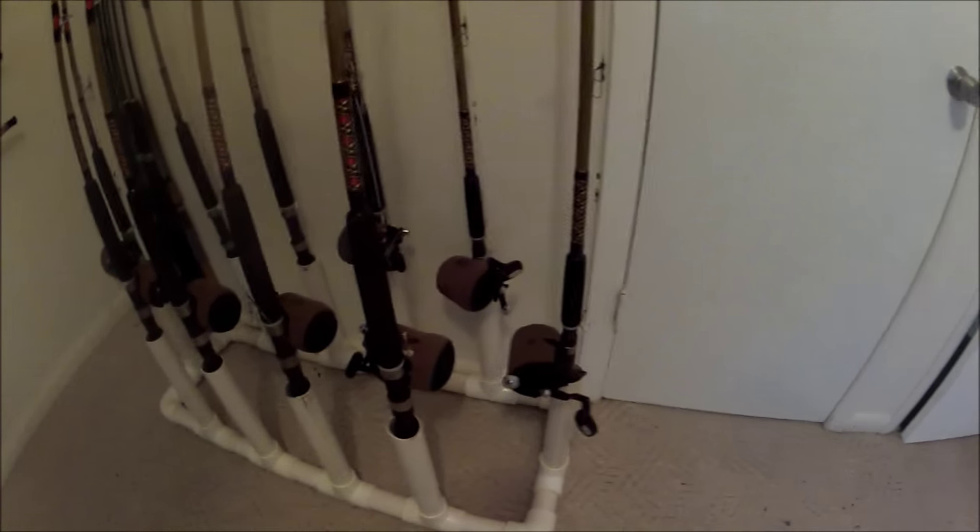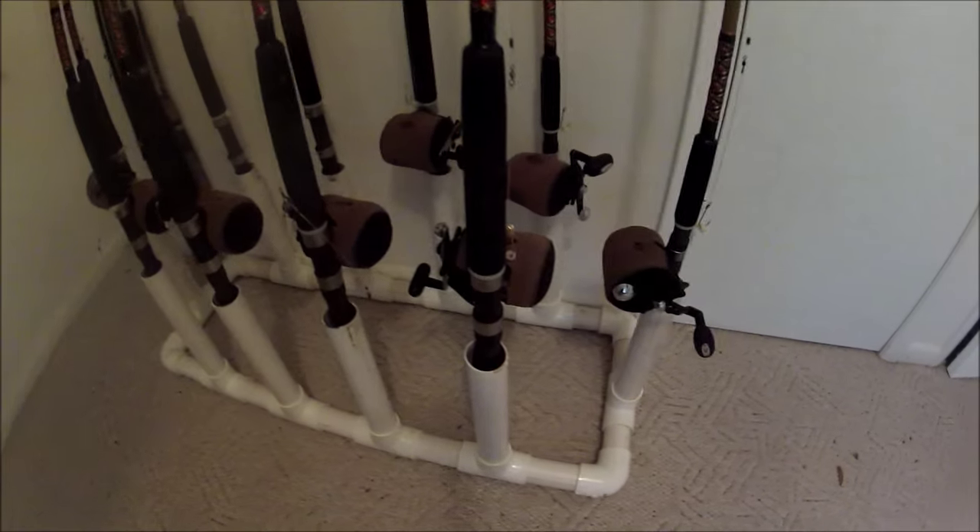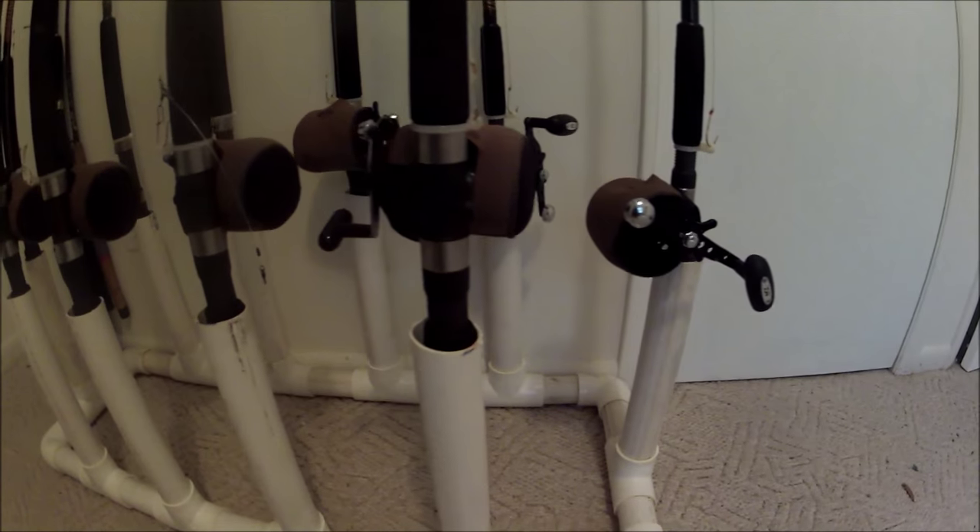Mine is for heavy duty tackle — that saltwater stuff that weighs a lot. I'm going to show you the rod rack I built for around 30 bucks — maybe 35 because I had to buy some glue. Let me turn the camera around. There you go, in low light conditions — there it is, folks: my PVC rod rack.